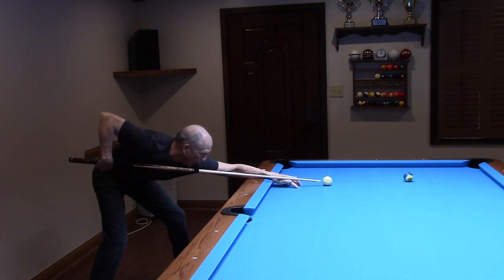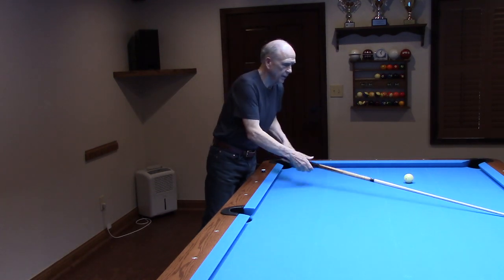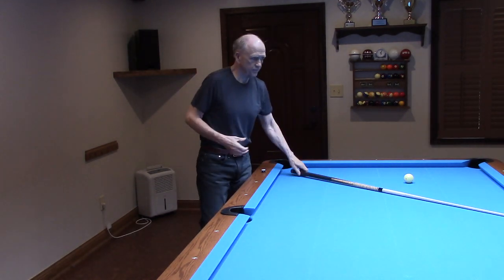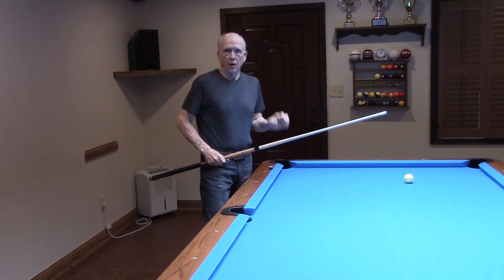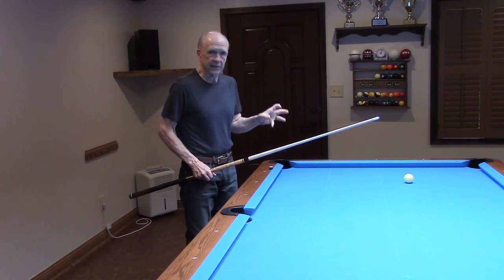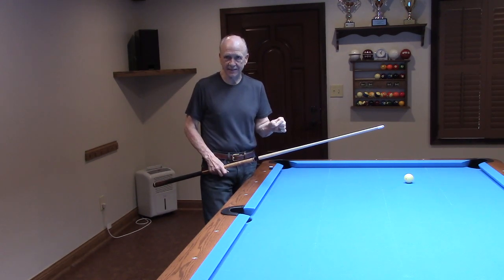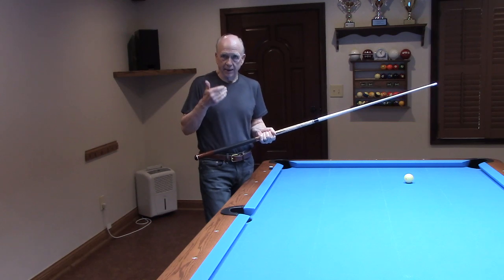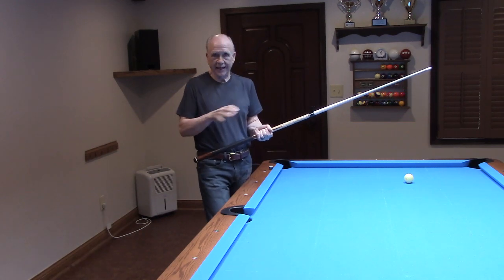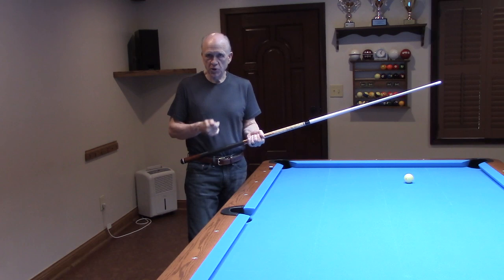Cradle cue. Short backswing. Short follow-through. That type of stroke allows me to strike the cue ball. My intention is to only have the tip in contact with the cue ball for as brief a moment as possible — let's call it one thousandth of a second.